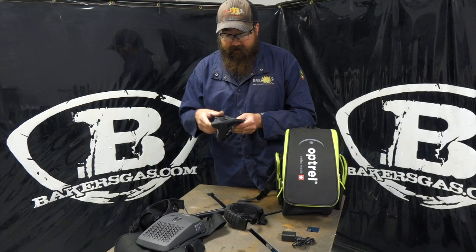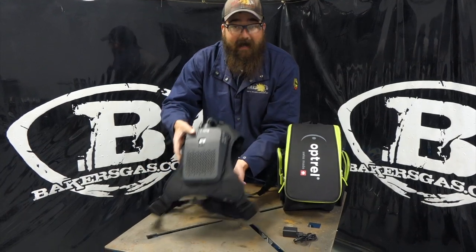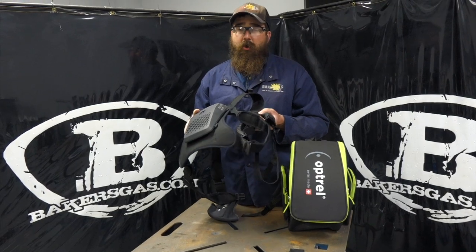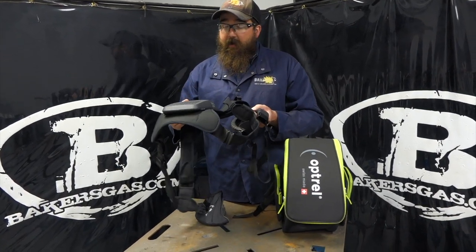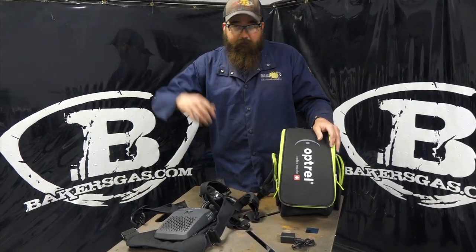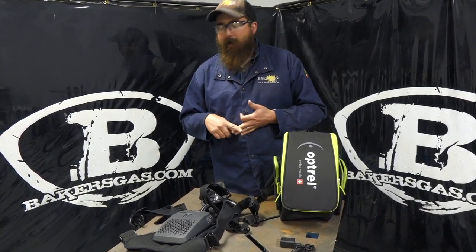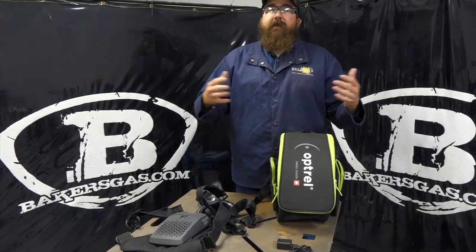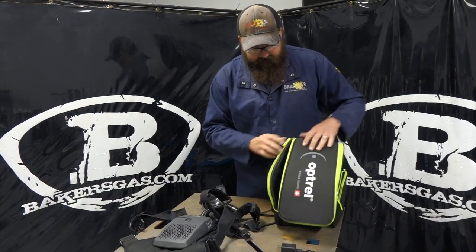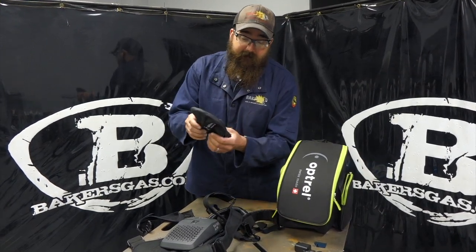The mask fits around your face and it has a forced airflow — it's a positive pressure system, similar to a PAPR welding hood, the Clearmax, or the Optrell 2.0 PAPR. But this one doesn't have a hood; it just fits around your nose and pushes forced air to where you need it most. You can use it in woodworking, metalworking, welding, construction, or dusty environments. It comes with a nice bag for all your accessories, a charger, the face mask, and the nose piece adjustment.